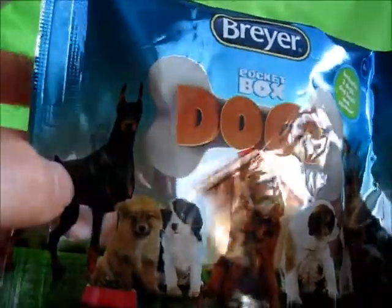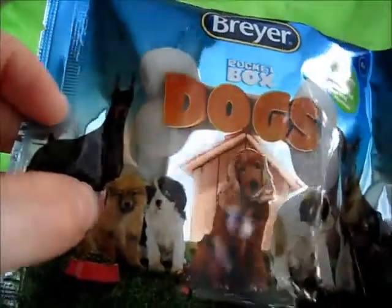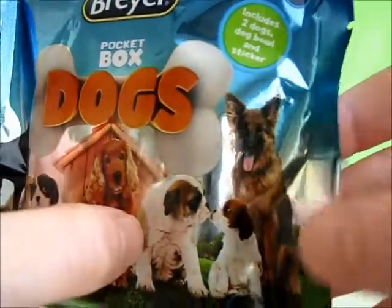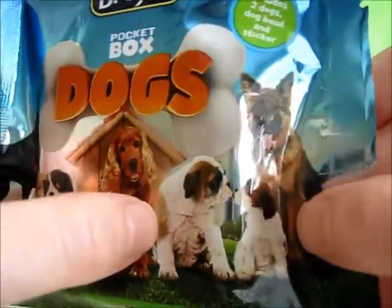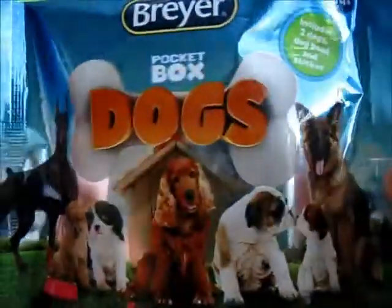You have a Doberman Pinscher, something that looks a little bit like a Pomeranian or maybe a puppy Chow Chow, a Spaniel, Cocker Spaniel, English Bulldog, not too sure what that little puppy is, and a German Shepherd Dog with a little doghouse in the front — it's super shiny.